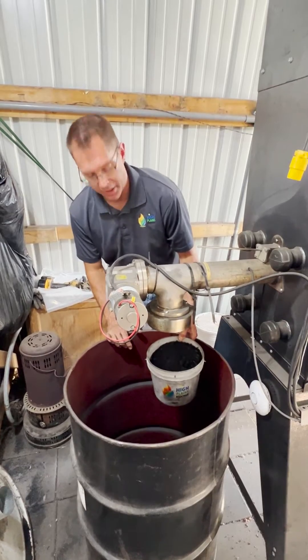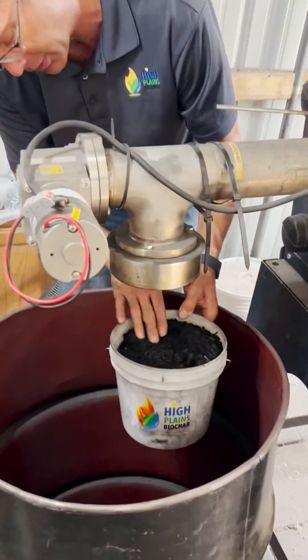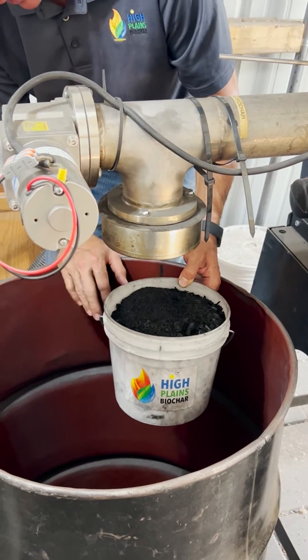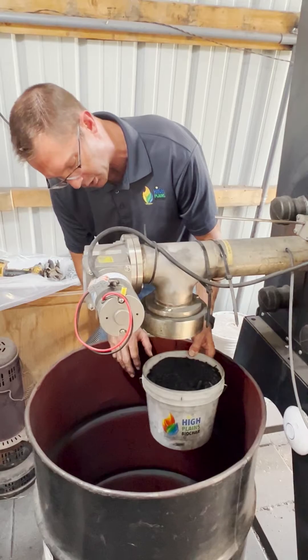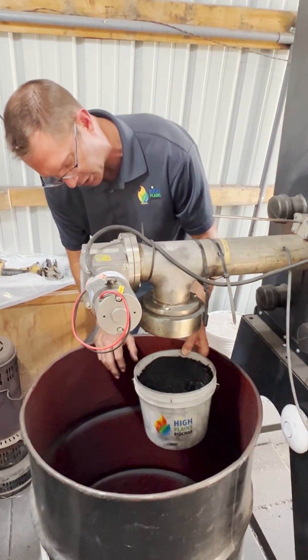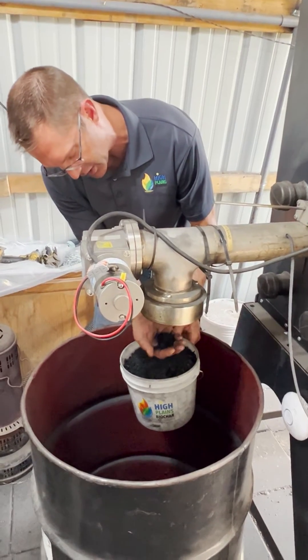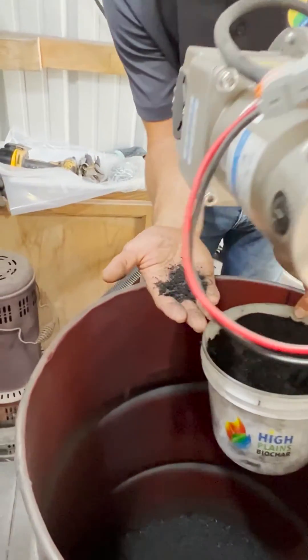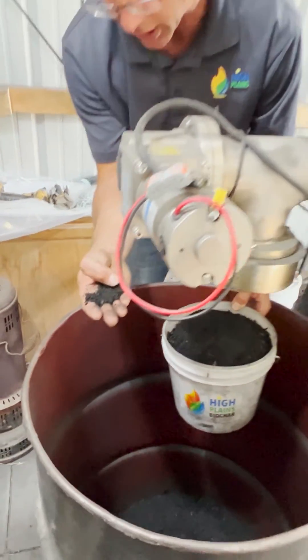Rowdy Yates, High Plains Biochar. We're here at the end — we're making our manure biochar from our horse manure. We've been measuring and we made almost a gallon in 15 minutes. So it looks like our output on this manure biochar is going to be somewhere in the three to four gallons per hour range. It doesn't have quite the BTUs that the wood has, but it's really making a nice looking biochar.